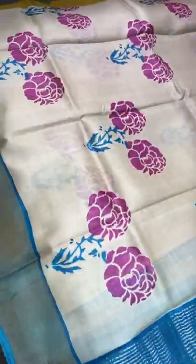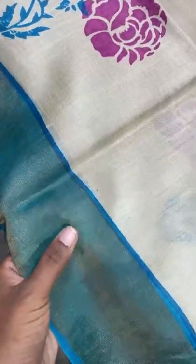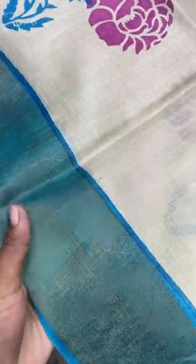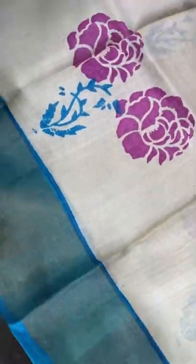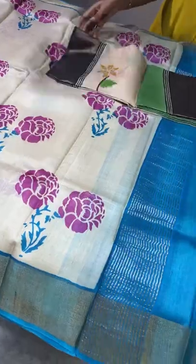All these saris have very elegant 4-inch zari borders, hand woven. The thread marks you can see are hand loop marks — these are not damages. These are evidence that these are pure handmade saris.